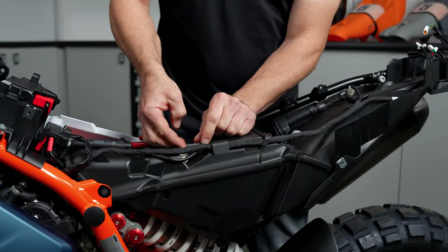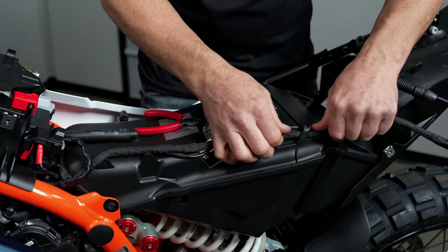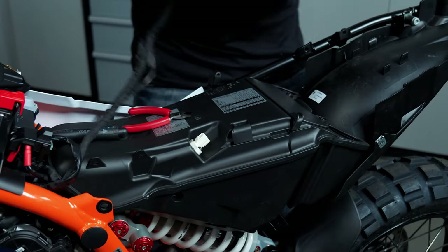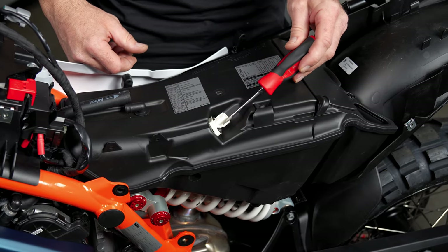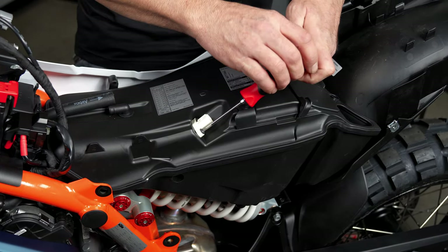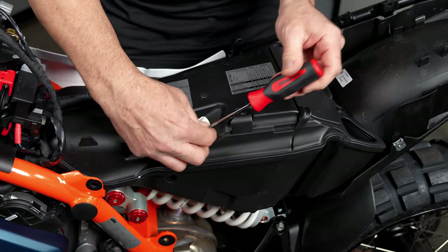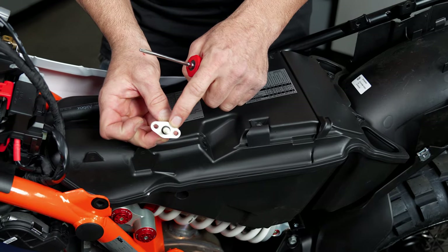Now we're going to remove the temperature sensor plug, and now we're going to kind of extract the harness. You don't need to remove any bolts — it'll just pull right out, and we're just going to put this over the handlebars. Now we're going to use a T20 Torx and remove the temperature sensor from the stock airbox. We will be reusing this temperature sensor. Make sure when you take it off that the O-ring comes with it.